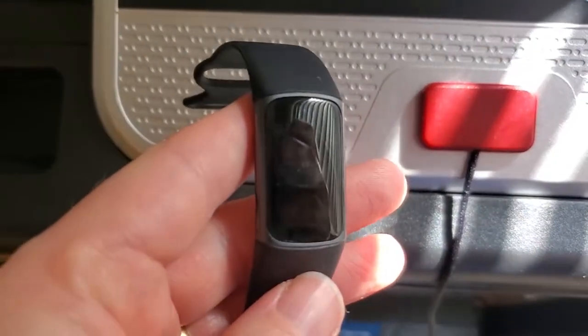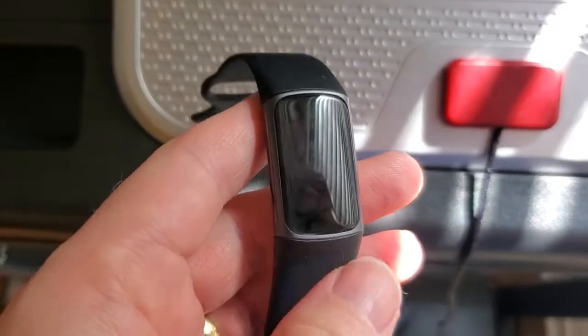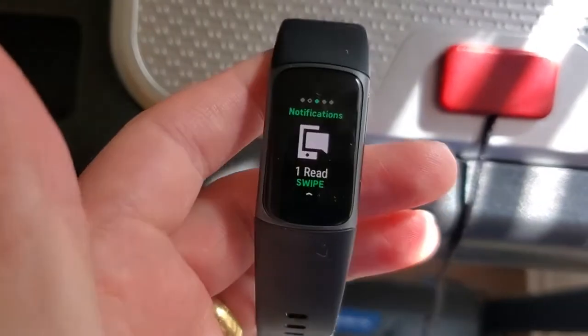I'm Tom from DIY Life Tech, and this is a look at how to use a timer on your Fitbit Charge 5. This also works on the Fitbit Luxe. We're going to tap the screen here to wake it up on the device.